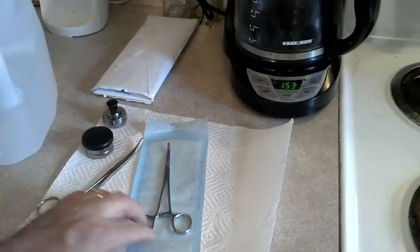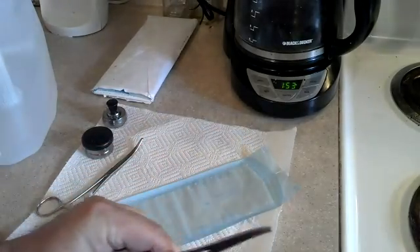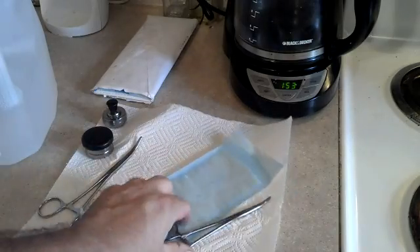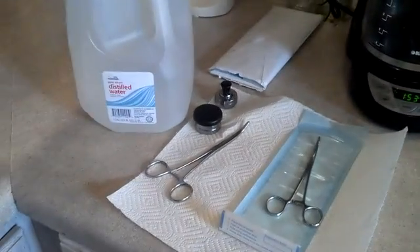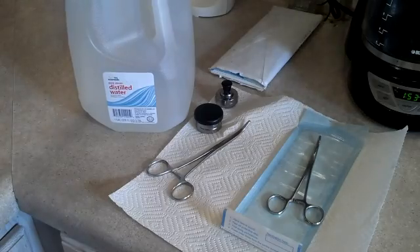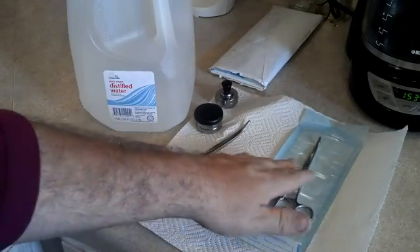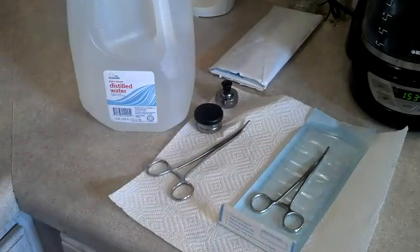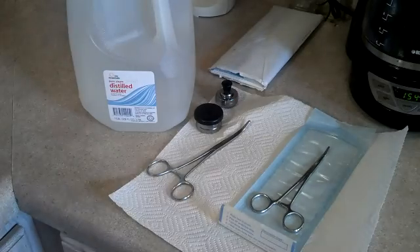We're just going to go ahead and sterilize this curved-nose instrument. You've got to use distilled water, because regular tap water — if it has too many particulates in it, or it's hard water — it'll cause what looks like rust and corrosion to be impregnated onto your steel or stainless steel. Distilled water is better for this process.